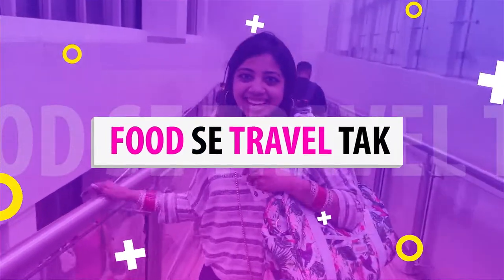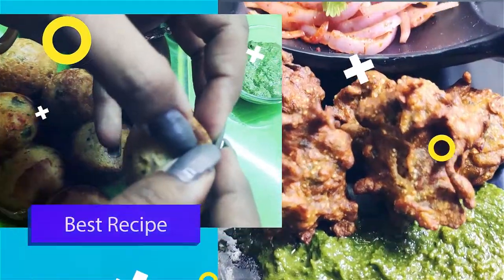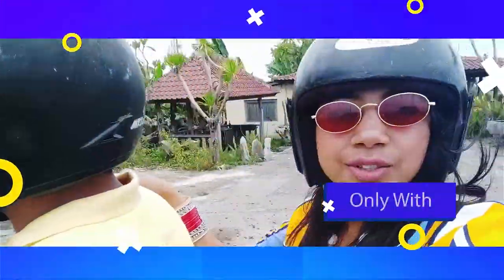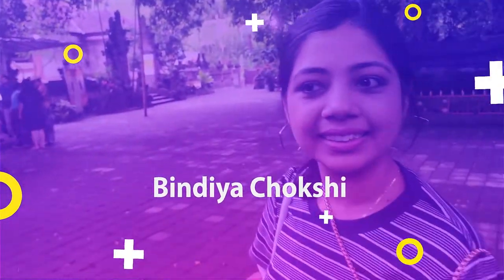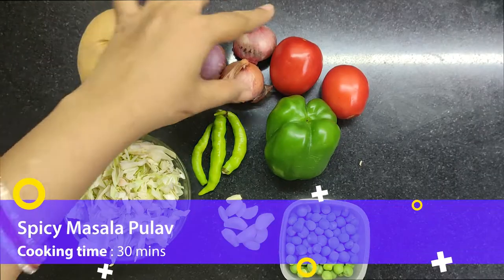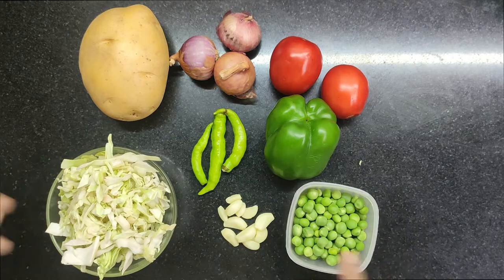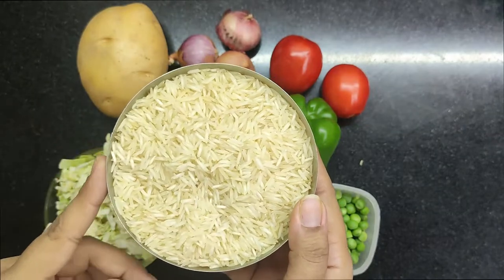Here I have taken some veggies — you can see aloo, tomato, capsicum, green chili, garlic, peas, and cabbage. You can skip something from this list. I have also taken 200g of basmati rice.